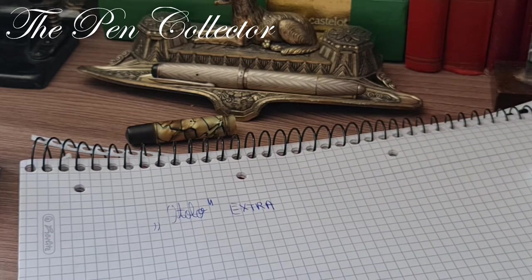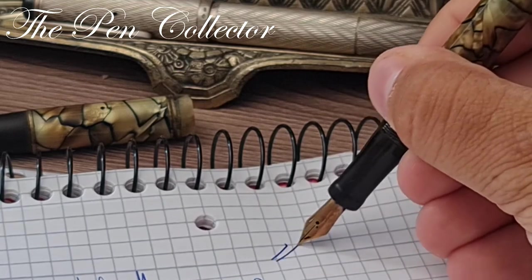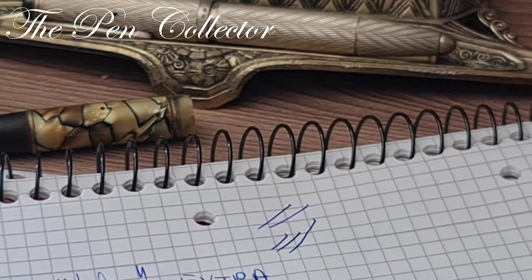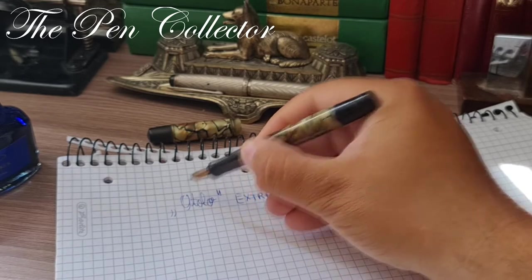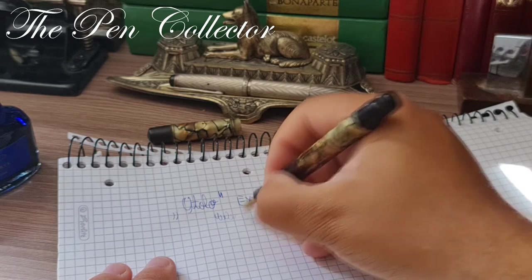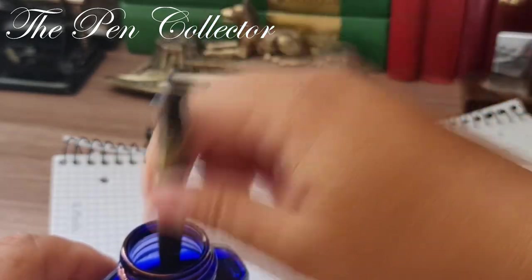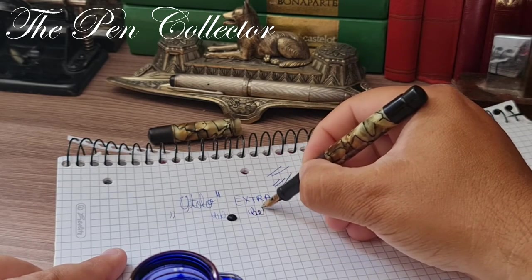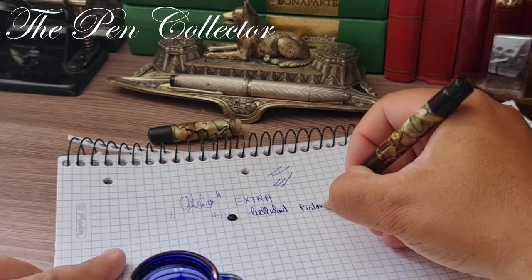It has a little bit of flex to the nib. You can see those tines move apart from each other, giving a nice feeling. Again, Otolo Extra — I believe this is a celluloid pen. It is a piston filler.